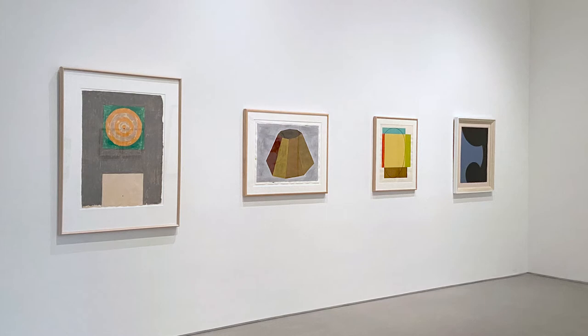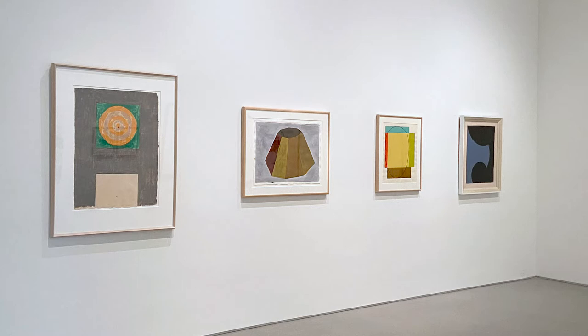We'll be using three works from that exhibition to look at three different printing techniques: lithography, relief, and intaglio. For lithography, we'll be considering Jasper Johns' Targets from 1968, made in collaboration with Universal Limited Art Editions, or ULAE, who printed and published that work.